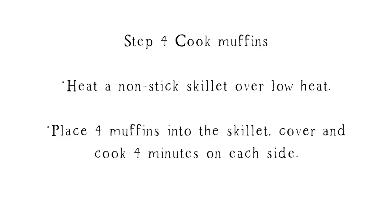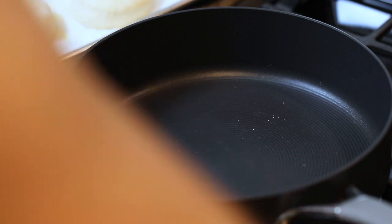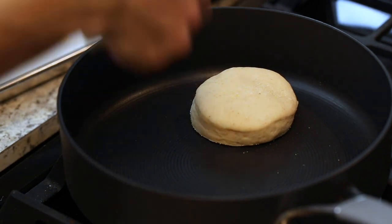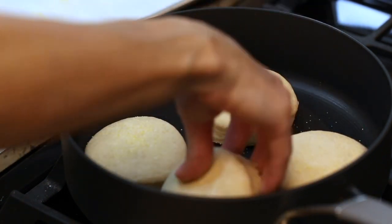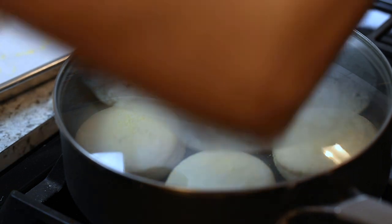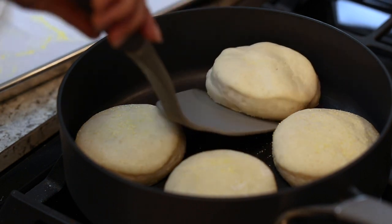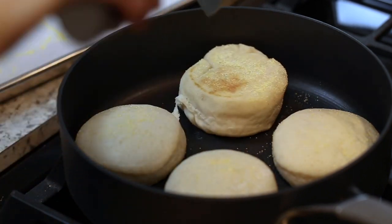After those have had a chance to rise for an hour, we're going to go ahead and cook them. You'll want a nonstick skillet that has a lid, and heat your skillet on very low heat. We're going to cover these while they cook so the inside can cook evenly without the outside being overcooked or burnt. Make sure there's some space between them, cover them up, and set your timer for four minutes. Once that four minutes is up, take a spatula and very gently flip them over, then cover back up and set the timer for another four minutes.